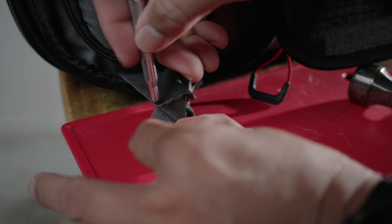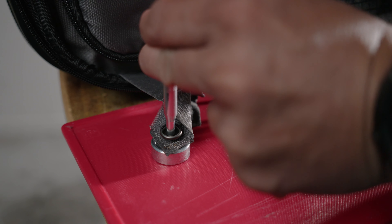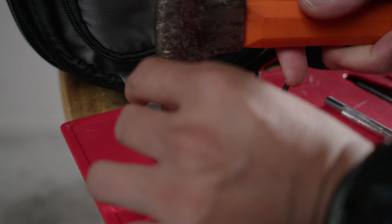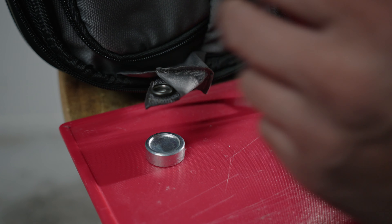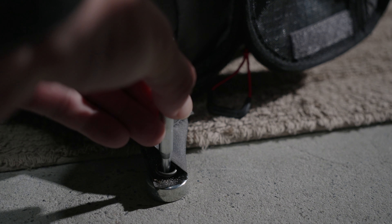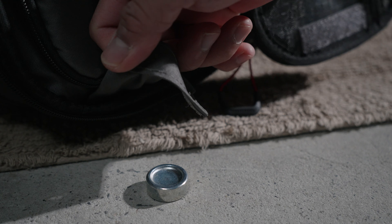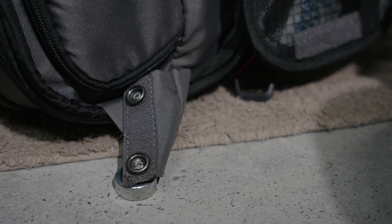And we're going to start hammering it. I'm just going to put this in there. We moved to the floor because it's not as noisy there. Okay, let's start hammering now. Okay, I just finished doing the mod.